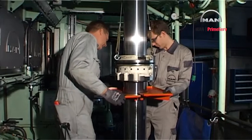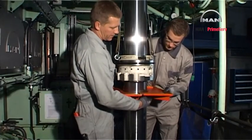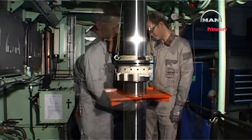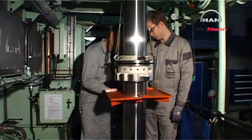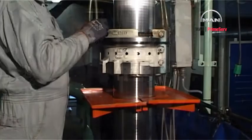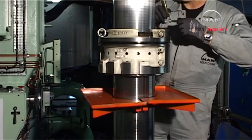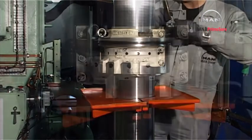Mount the work table round the piston rod at a suitable working height. Remove the tackles and land the stuffing box on the work table.